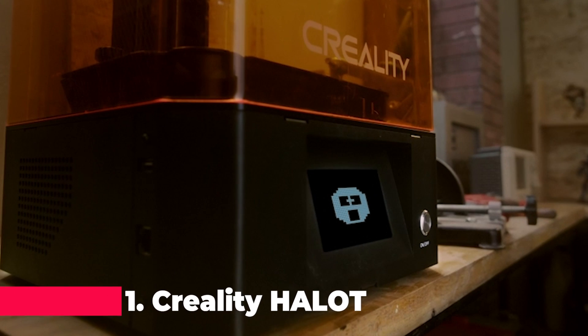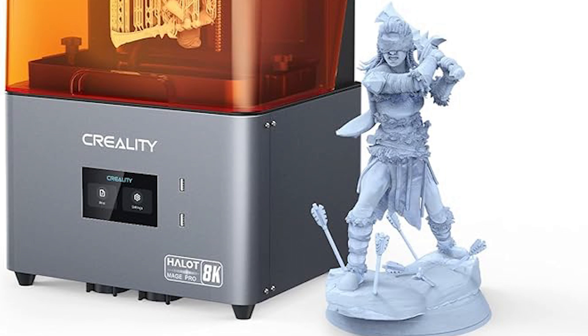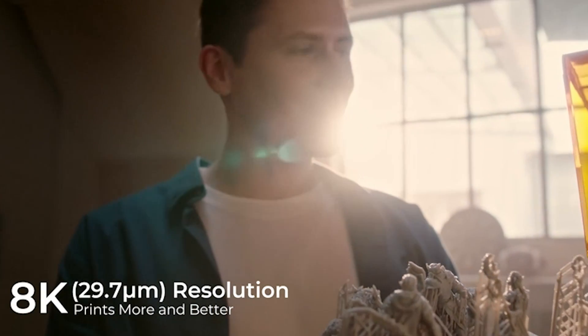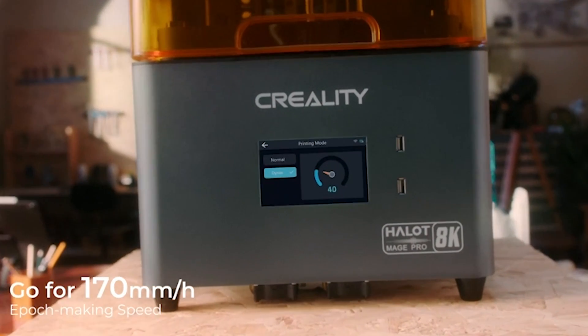Finally, claiming the top spot at number one is the Creality Hallet Mage Pro 8K Resin 3D Printer, a game changer in the world of resin printing. With its hyperspeed printing capabilities and equivalent 12K model effect, this printer sets a new standard for speed, accuracy, and detail.